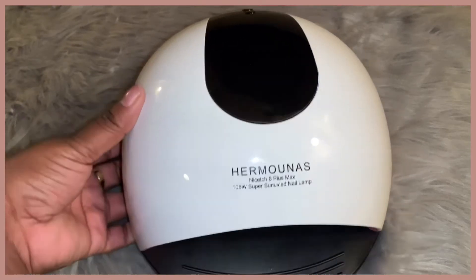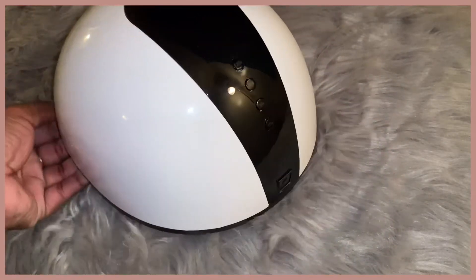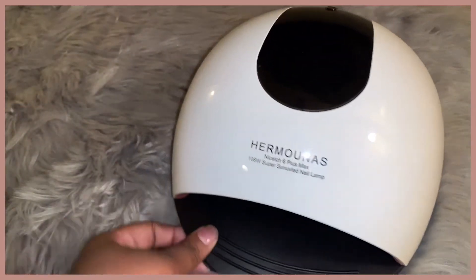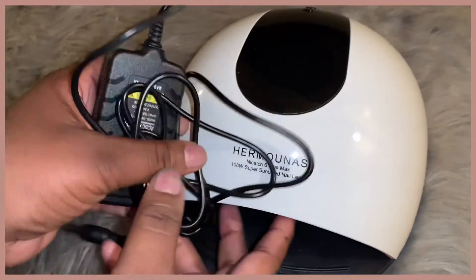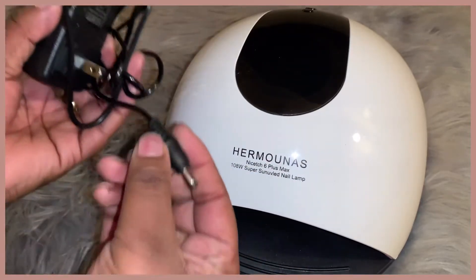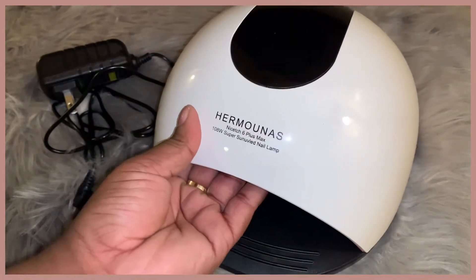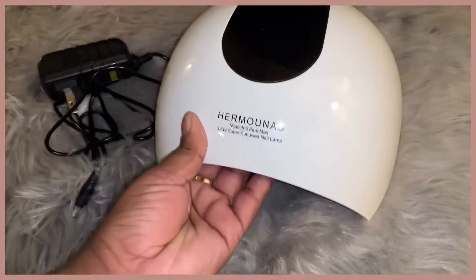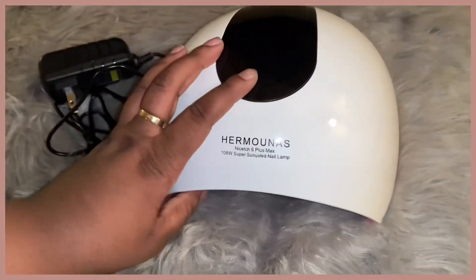Here is another favorite item — this is my Hermounas nail dryer. I first saw one of these when I got gel nails done at the salon and knew I had to get it for myself. When you use gel nail polish, it does not dry by air, so you'll need one of these if you do gel nails. I only put my hand under the dryer for about 60 seconds, or sometimes even 10 to 15 seconds. It does light up, it comes apart, and it comes with its own plug.